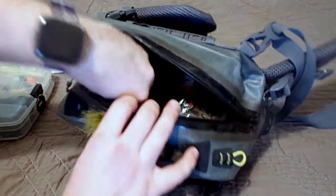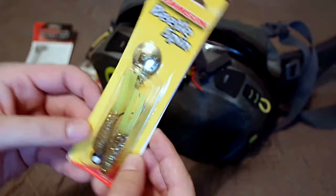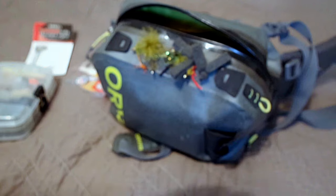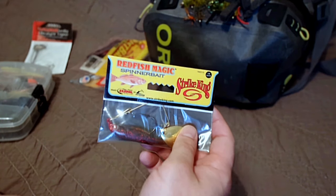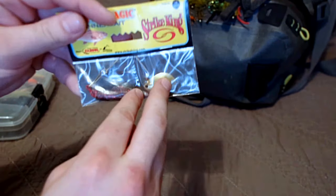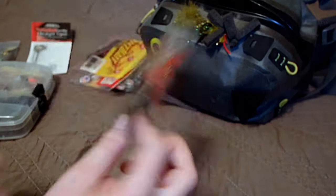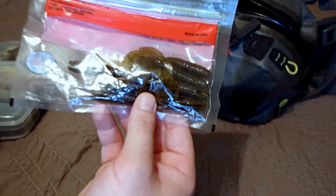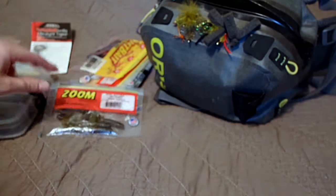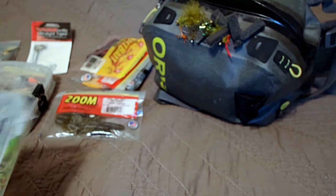Going through the pockets to give you guys an idea of what I've been using — there's a beetle spin, a good color too. Funny thing is I always keep beetle spins on me but rarely catch fish on them. There's also a Strike King redfish magic spinnerbait in gold — I know it'll work on bass, no reason you can't use a saltwater spinnerbait on bass. Got some Fat Albert green pumpkin grubs, which are awesome on jigs, spinnerbaits, and I personally throw them on drop shots and swim them. I always like to have something you can fish stationary and then swim in.